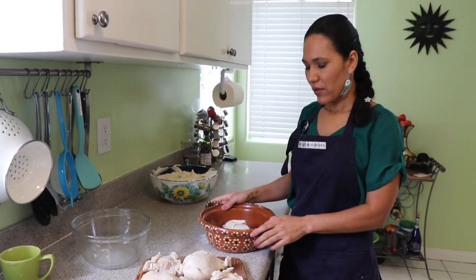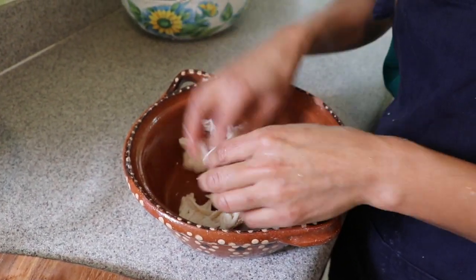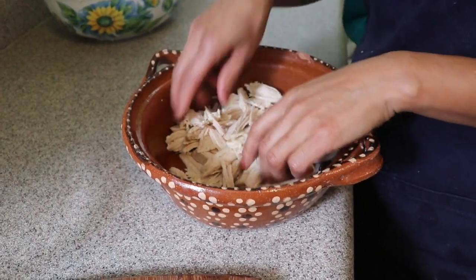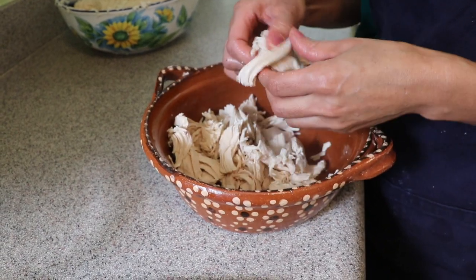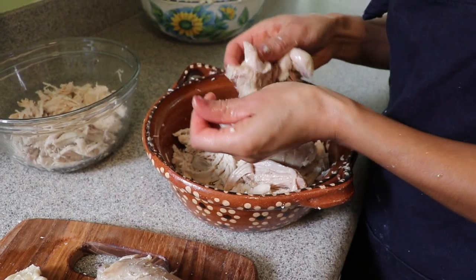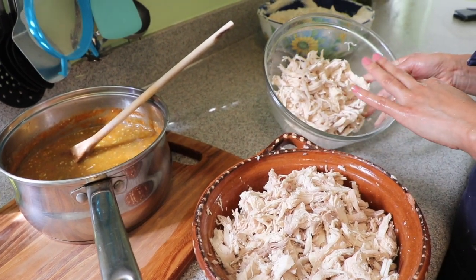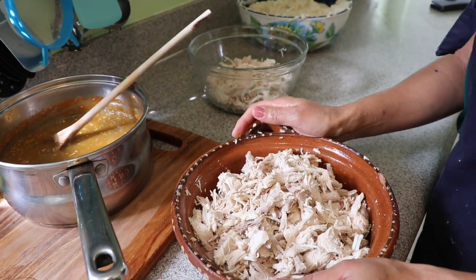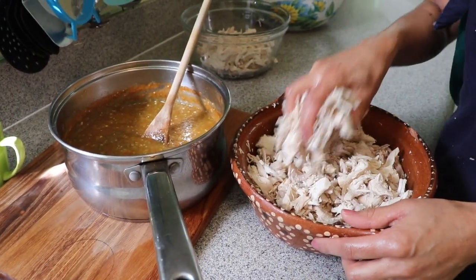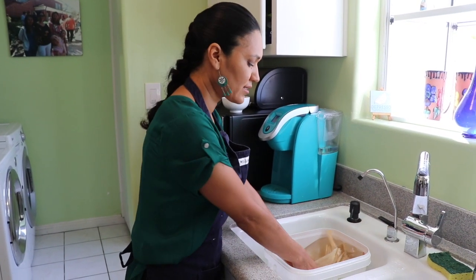Now that the chicken has cooked and cooled down I can shred it. We don't want the pieces too big because they're going into the tamales. Growing up, my mom and grandma used to make tamales for Christmas — they're very popular at Christmas and New Year and always have to be on the table in Mexican tradition. I'm removing the skin and bones and shredding the meat, then adding it into the salsa.